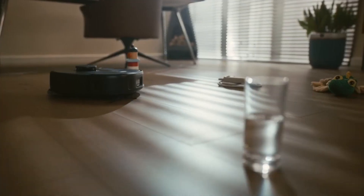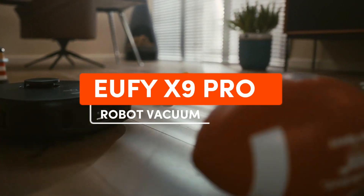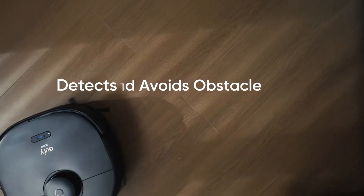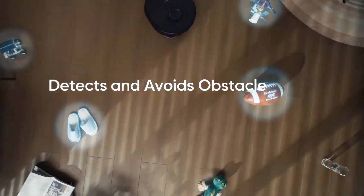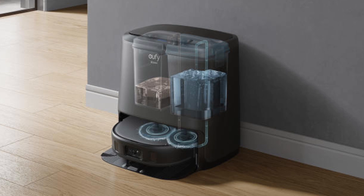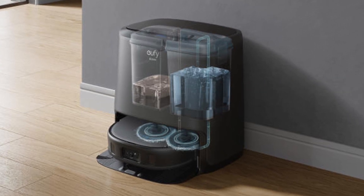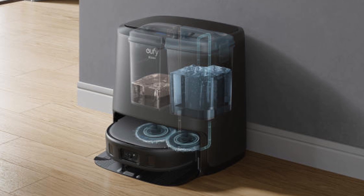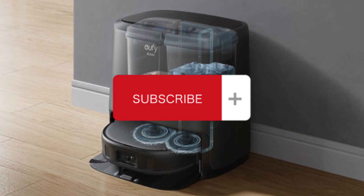Hey everyone, welcome back to the channel. Today we're diving deep into the recently released Jufy X9 Pro Robot Vacuum. If you're someone who's always on the lookout for innovative gadgets to make your life easier, you're in for a treat. Be sure to check out the description below for purchase links and additional information. But before we dive in, don't forget to hit that subscribe button and like this video to stay up to date with our videos.